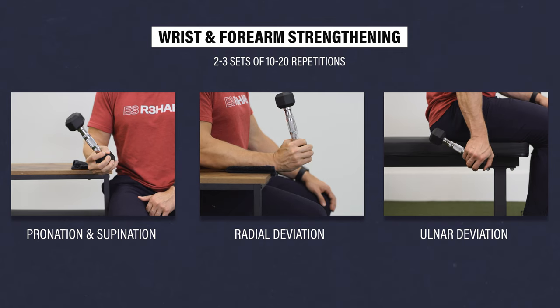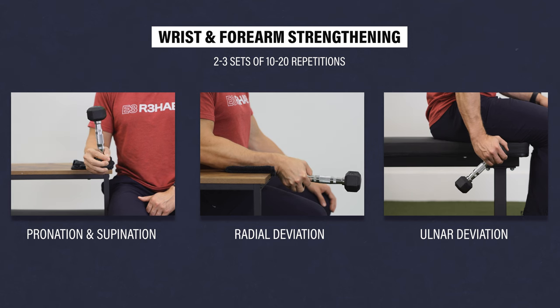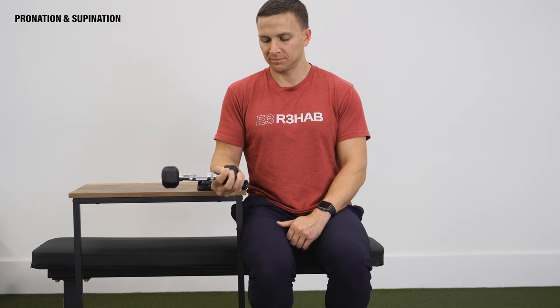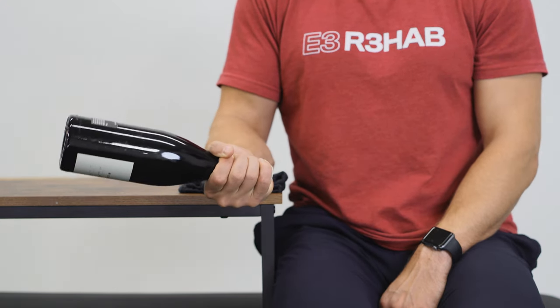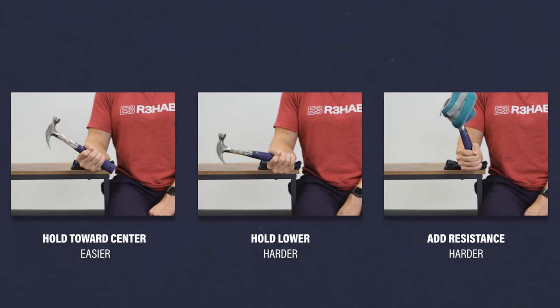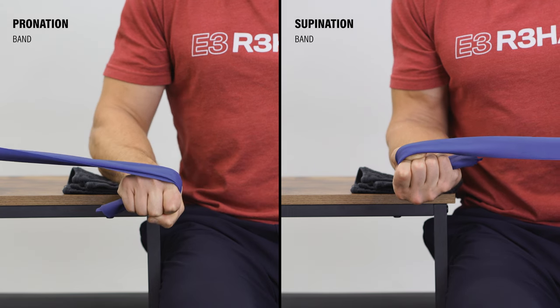You'll follow this up with resisted pronation and supination, radial deviation, and ulnar deviation for two to three sets of 10 to 20 repetitions each. For pronation and supination, your elbow should be bent with your arm tucked by your side, forearm supported or unsupported, sitting or standing. Hold on to the end of a dumbbell, dowel, hammer, or another household object. The closer you grab to the center of that object, the easier pronation and supination become. Make the movements harder by grabbing lower, using something heavier, or adding resistance in the form of a cuff weight. You can also use a band, but you'll have to train each direction individually.